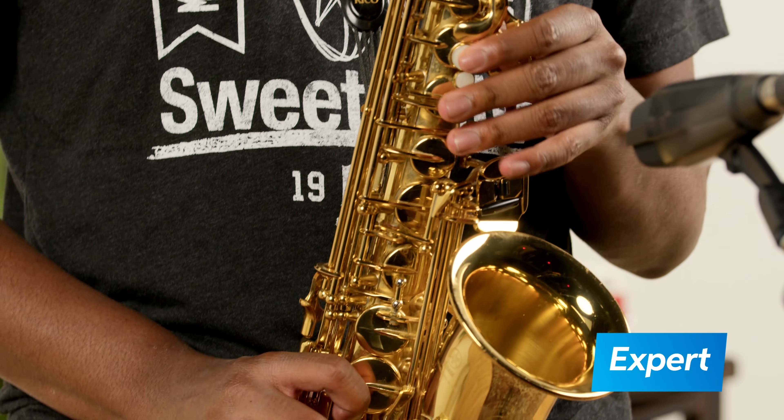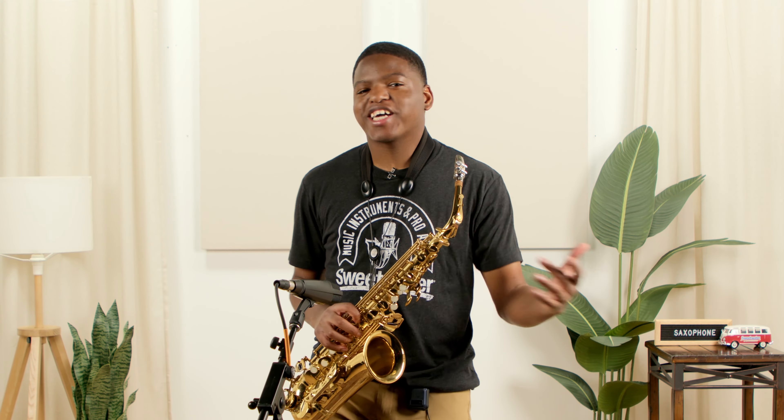So this is riff number five and my personal favorite, expert difficulty.